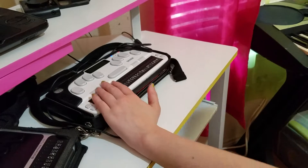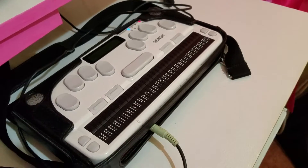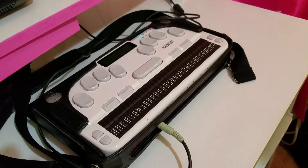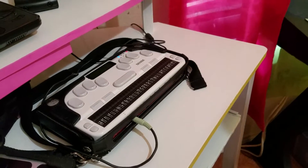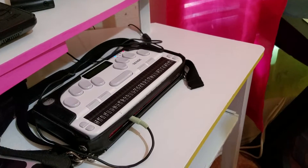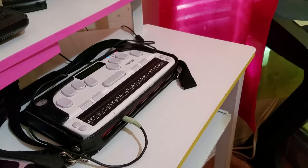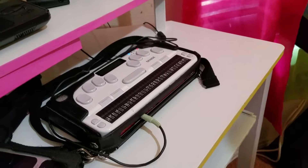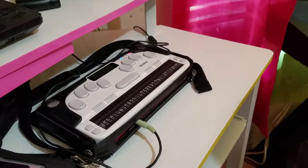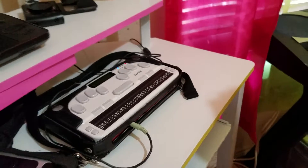Function key one is usually to exit a file or something like that. It's also for volume — if you wanted to turn the speech volume down, it's backspace and F1. For the main volume with sound quality, it's backspace, F1, and the space bar. Function key two is another function key — like if you wanted to turn the speech on and off and the Braille display on and off.